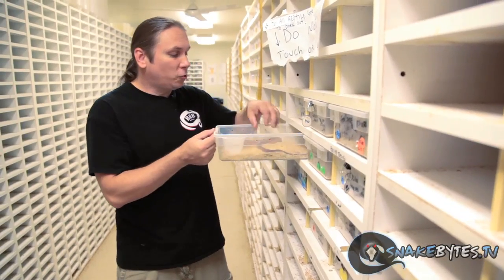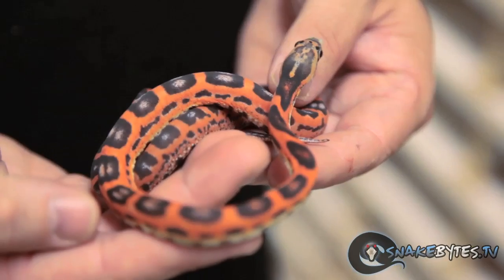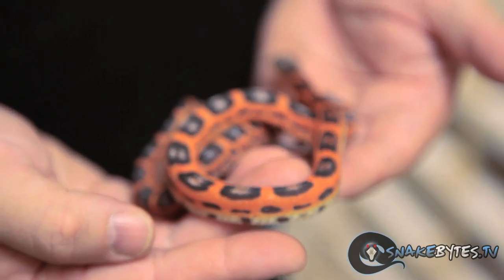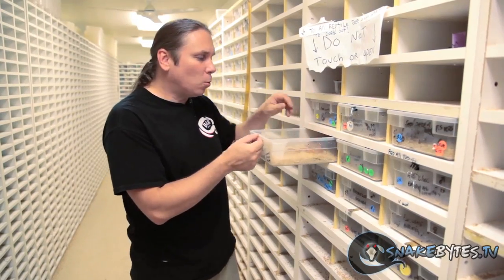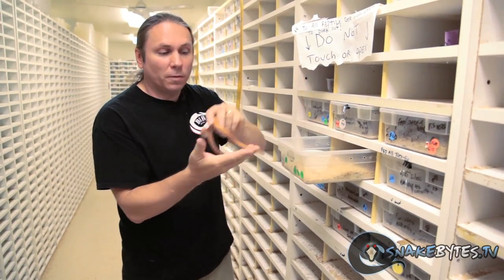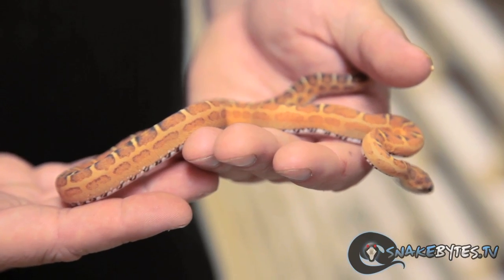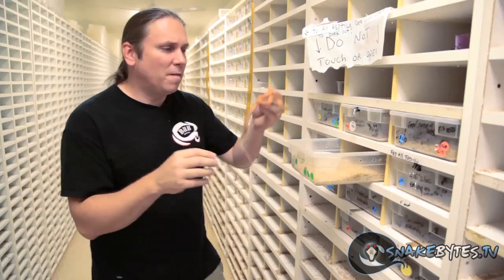I want to show you guys some extreme examples — my favorites of the scaleless animals that we've produced. This is actually a scaleless Texas rat, and it's just one of the brightest ones we've ever produced, with the amount of orange and red in it and just super uber clean. I've noticed that it seems like when there's less scales, the animals are even more bright. Look at how beautiful this scaleless corn snake is — it's just really bright orange and a beautiful animal, with maybe 10% scales at the very most.